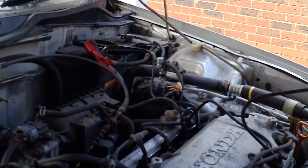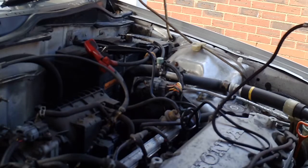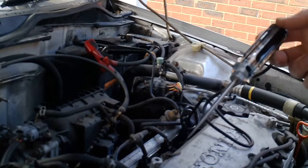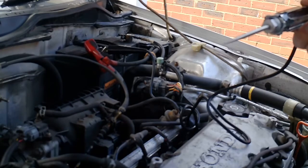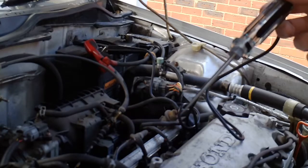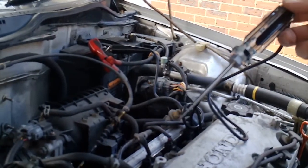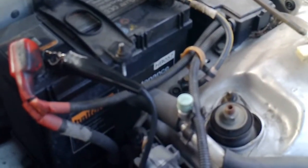If I show you how to look for an earth, one of the things we need to do is how to connect using a test light. You can use a voltmeter or whatever, but I tend to use a test light just to look for quick earths. One of the things you need to look at is how to connect — to look for an earth is by connecting to battery positive.